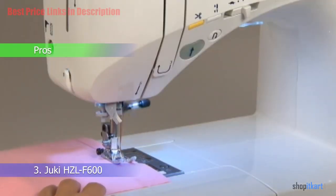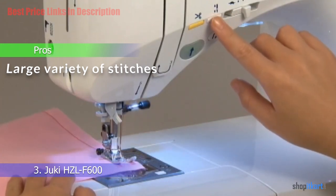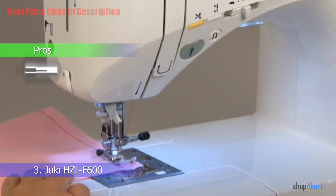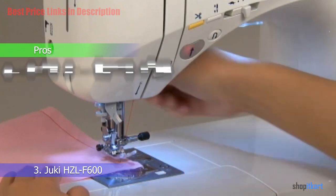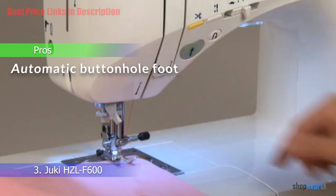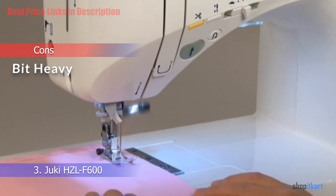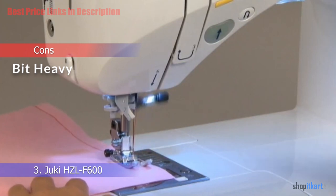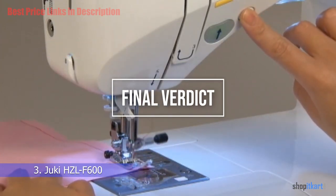For pros: the machine has a large variety of stitches; the large LCD display is very good; it has a decent speed of 900 stitches per minute; and the automatic buttonhole foot makes creating items requiring buttons simple. For the cons: it is heavier than many other models, which means it is best used in one place, though it is sturdy enough to be moved around if needed.